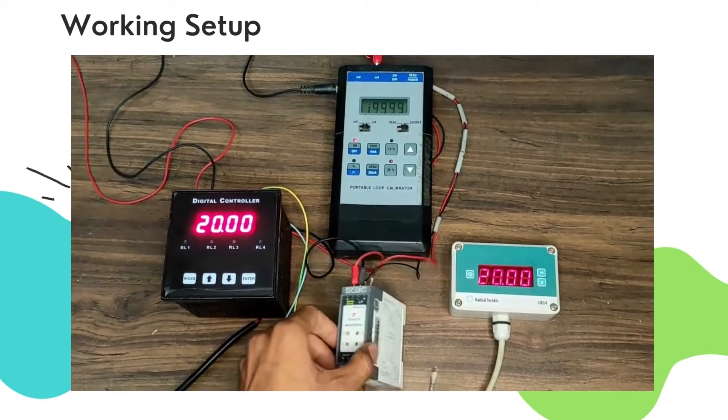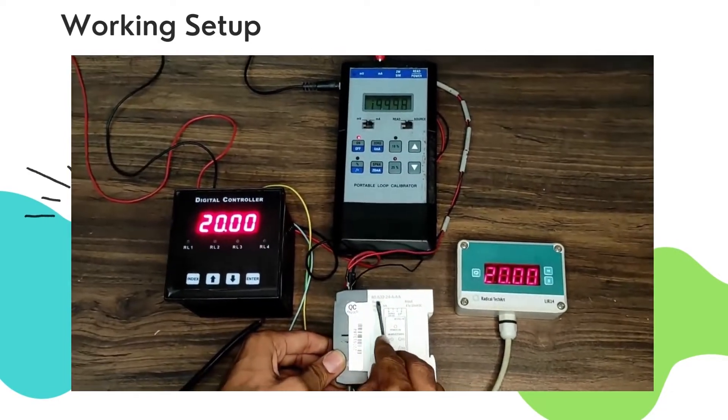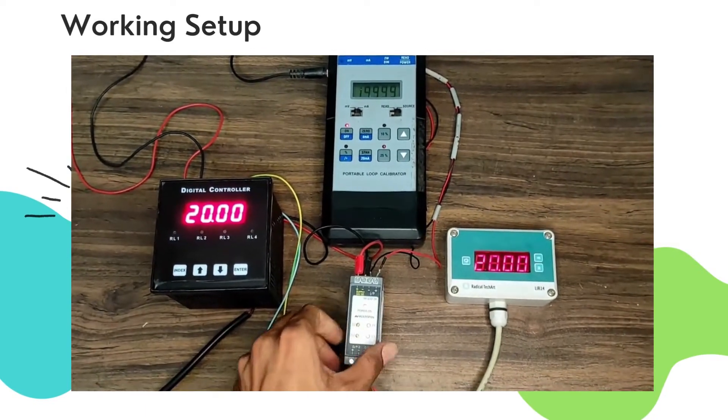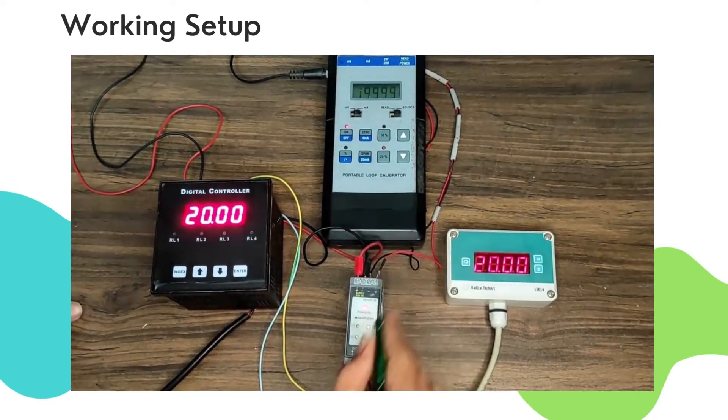Hello guys, welcome back to Radical Tech Art Private Limited, Gandhinagar, Gujarat. Today we are going to talk about Multispan Signal Isolator MI632. Stay tuned till the end to know more.